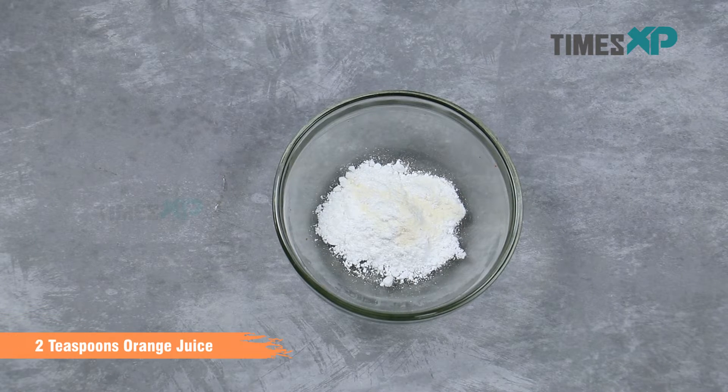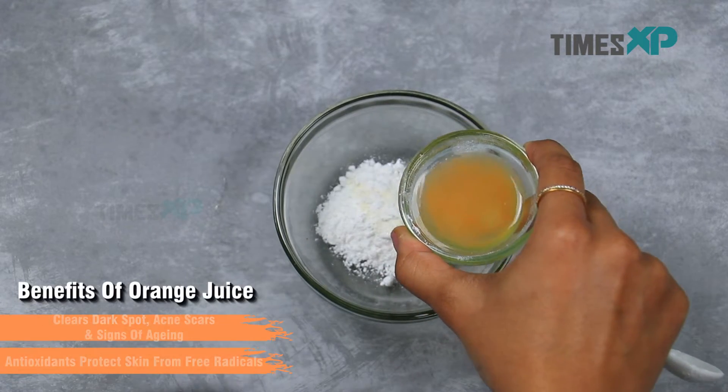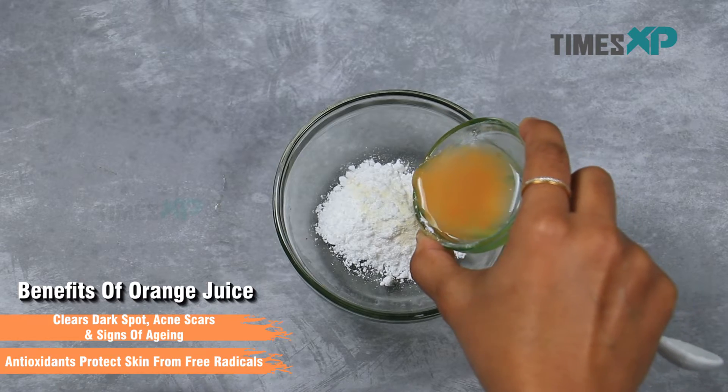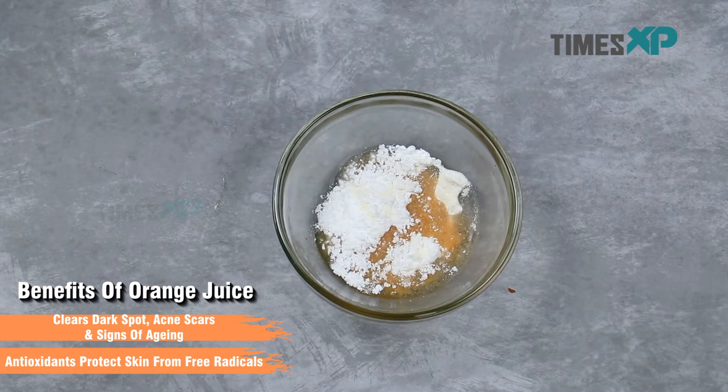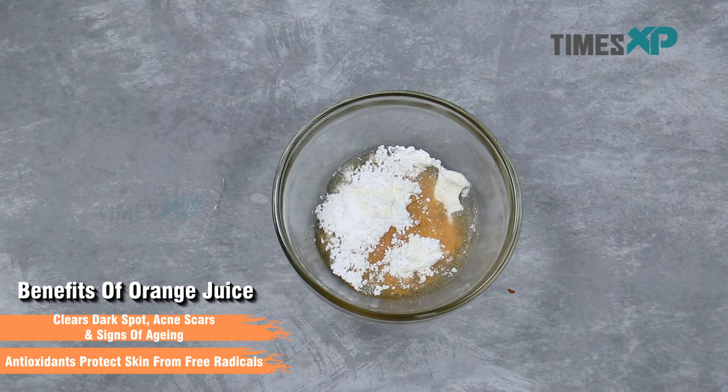Take 2 teaspoons of orange juice. Orange juice helps in clearing dark spots, acne scars and signs of aging, and antioxidants present in it protect the skin from free radicals.